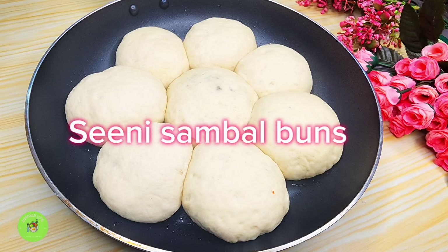Let it melt and finish the ingredients. Let it turn off with the ingredients and mix it. This is a nice mix.